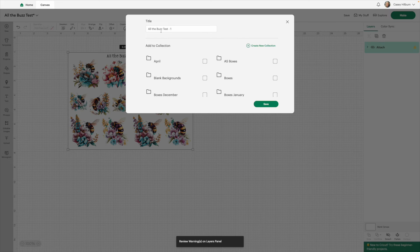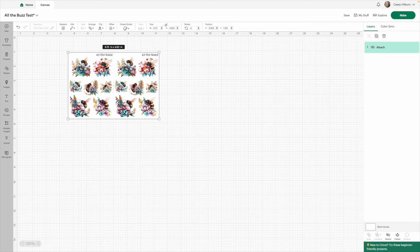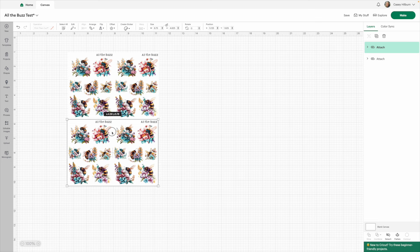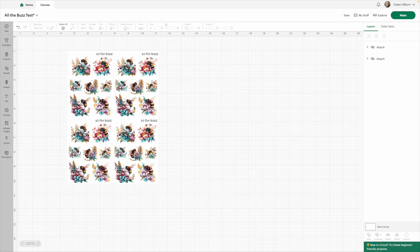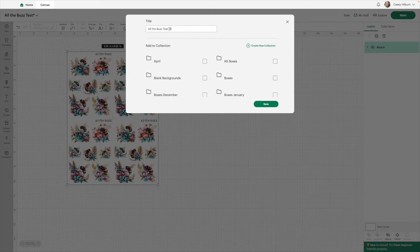To make mini size sheets, take your two smalls together, unlock proportions, and take the width down to 6.75 and height to 4.625 — this gives you four mini sheets. Cricut has changed their maximum sheet size, but I'm still operating on the old dimensions, so you'd need to do the math for your four mini sheets. Arrange two on top and two on the bottom, align to the left for 6.75 by 9.25, attach, and save.